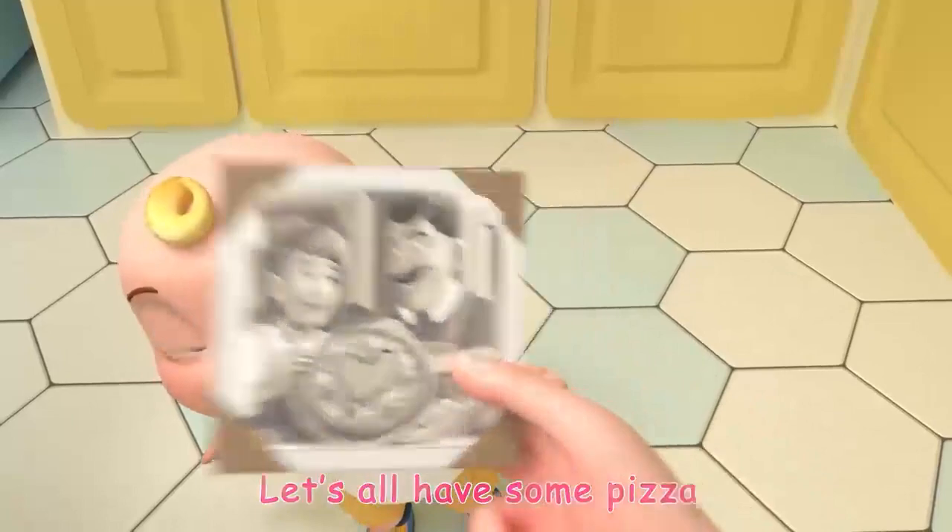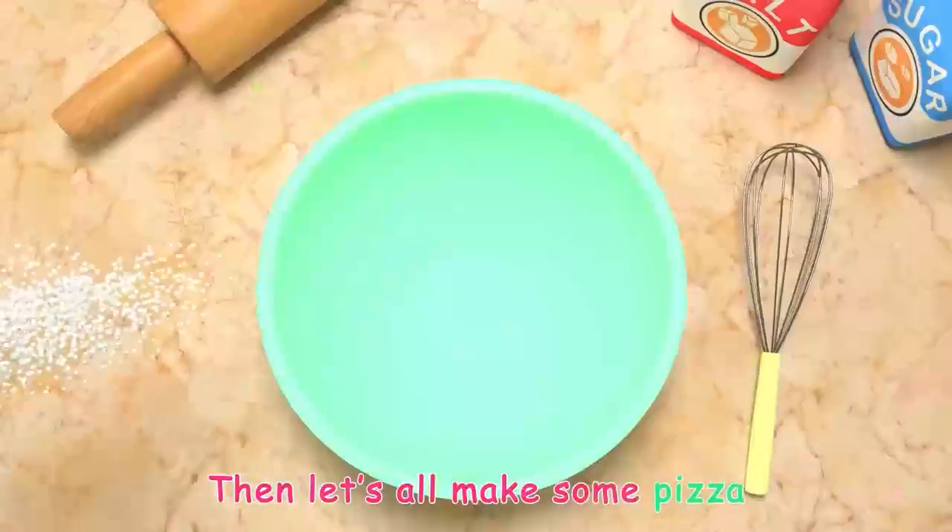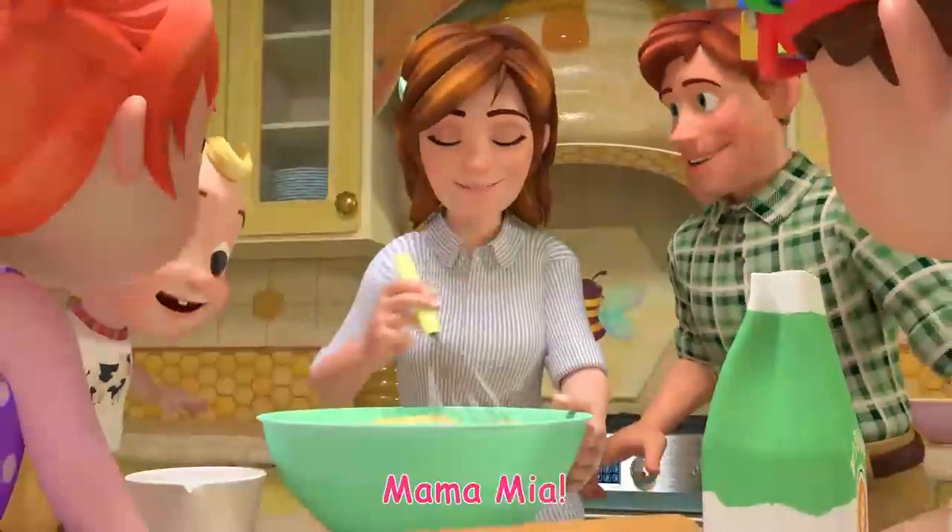Let's all have some pizza. You want to eat the pizza? Then let's all make some pizza. Mamma mia!